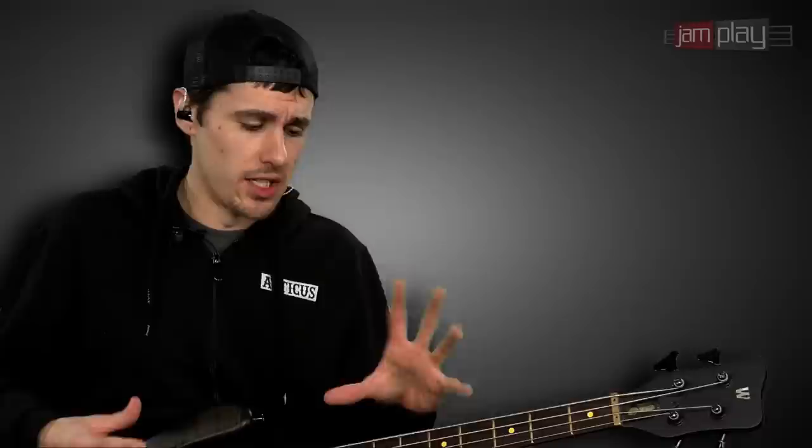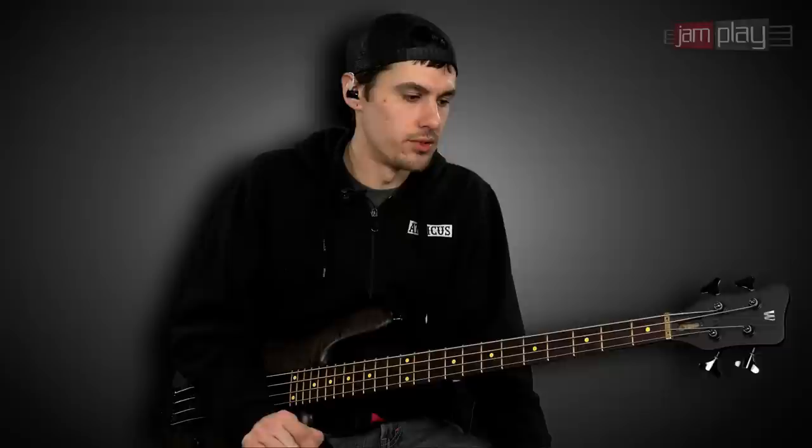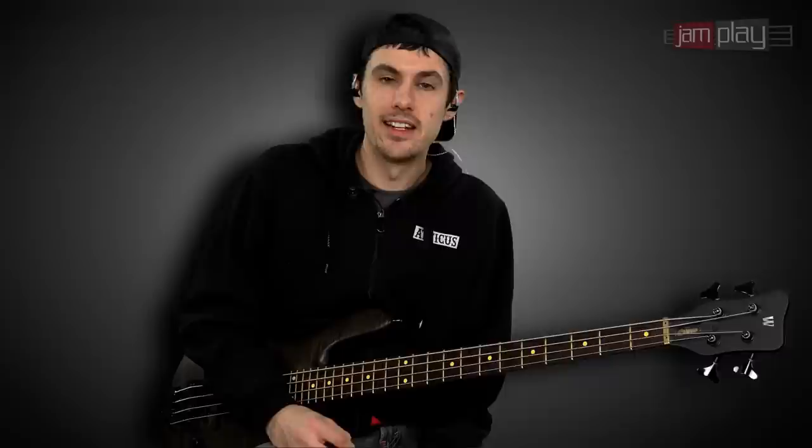There are infinite ways you can use the thumb technique, and so much of that is just going to be you getting it under your hands and experimenting. Don't be afraid to venture into new territory. I've shown you a few examples, but it's just a narrow scope of what's available to you if you just experiment. Feel free to take this and turn it into your own — put your personality stamp on it rather than trying to clone something I do. Let's use the rest of this series to expand on that.